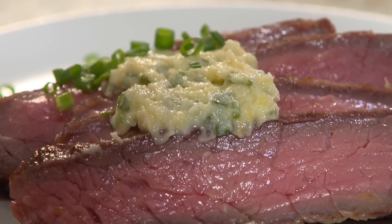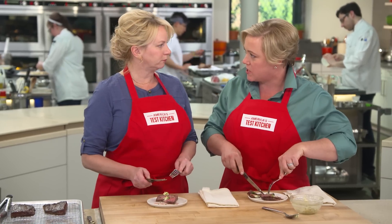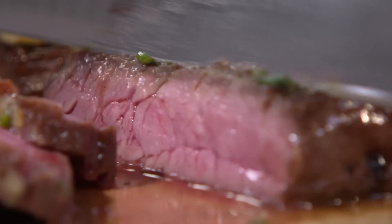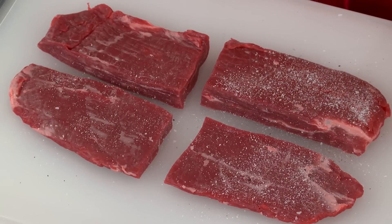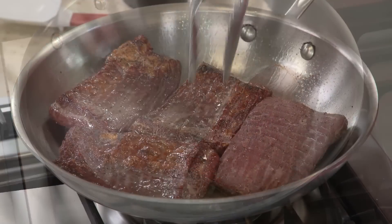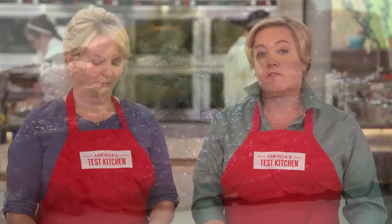Feel free to dollop some more butter on yours. Let's see how this tastes. That is a thing of beauty. This is amazing — it tastes like a really expensive steak. It's super tender, perfectly cooked, and that butter with that little bit of Dijon — that's where it's at. Ordinary flank steak can be transformed into an extraordinary dinner. Start by cutting the steak into pieces fit for a skillet and add salt and sugar to season and help brown. Bake the steaks in a low oven before searing in a hot skillet to develop a delicious crust. Beat that buckle by flipping them every 60 seconds. Finally, slice thinly against the grain for maximum tenderness and serve with a flavorful compound butter.